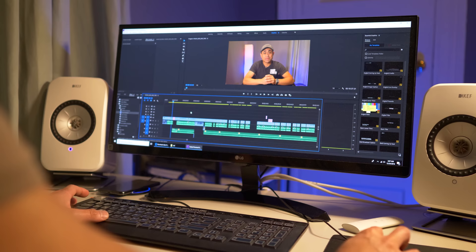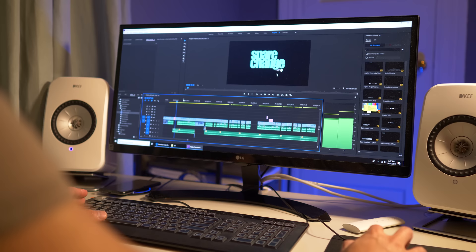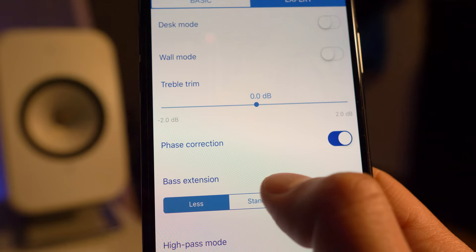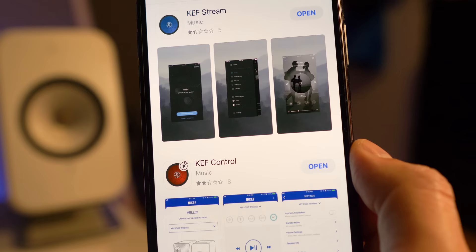I got these to be used as desktop monitors. They measure 9.5 inches high by 6.1 inches wide by 7.1 inches in depth, and they look right at home next to my LG display. Specs-wise, each speaker has two Class D amplifiers — 2x30 watts for the tweeters and 2x70 watts for the woofers — so total system power is 200 watts. They're around 7.5 pounds each, and frequency response reaches down to 49 Hz depending on the settings chosen within the app.